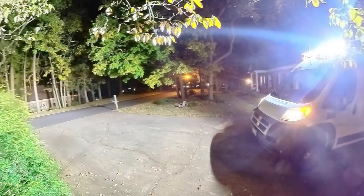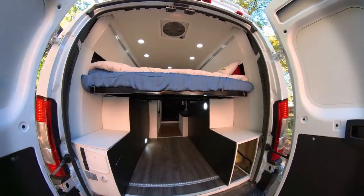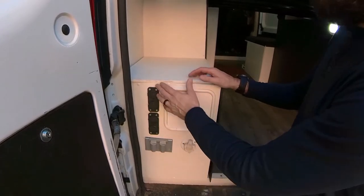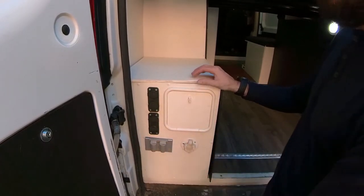Everything is controllable by side. The bed is removable with four bolts. Right over here is our main control, and we have four 12-volt outlets and one 20-volt outlet, up to 3,000 watts.